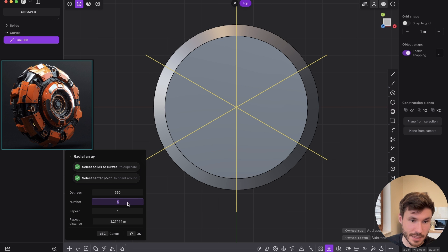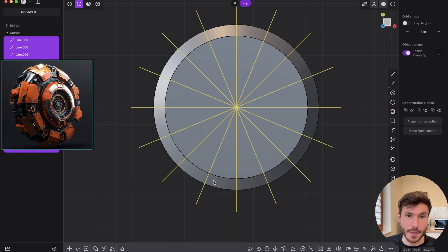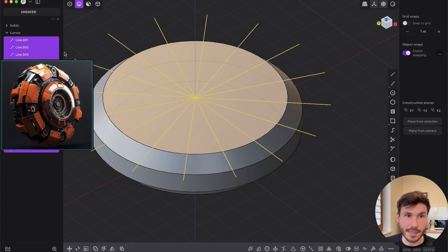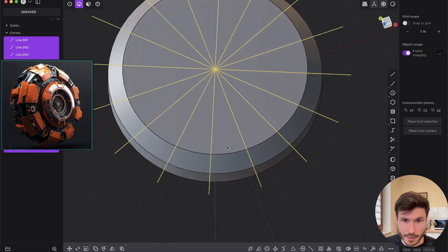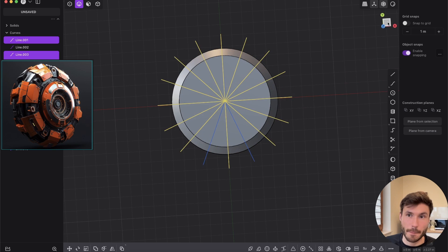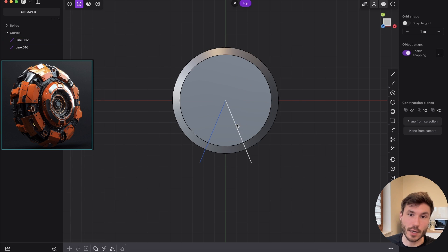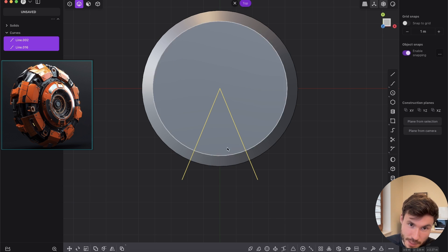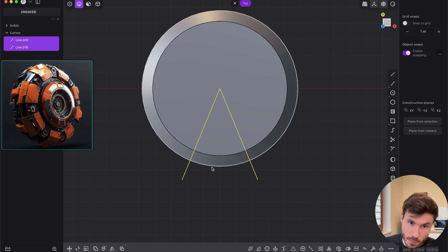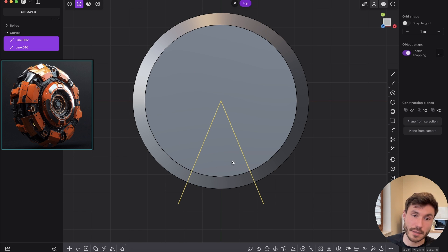Increase the number to 16 — drag and OK. So we have 16 lines. Now press two for edge mode, select the curves, press control-click to deselect two opposite ones, and delete the rest with X. So we just have two lines — like a pizza piece. Because once we create this piece in the middle and array it eight times, it will be symmetrical.